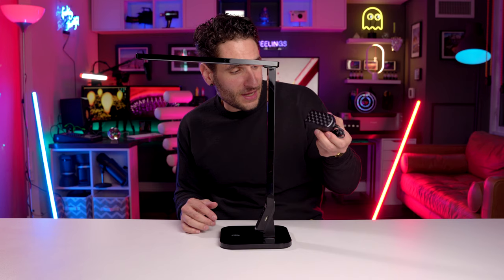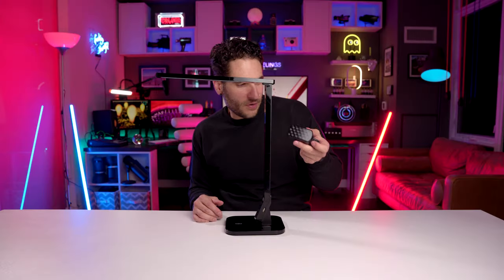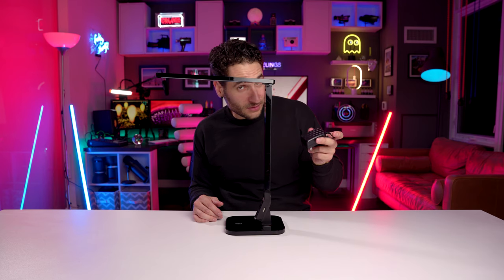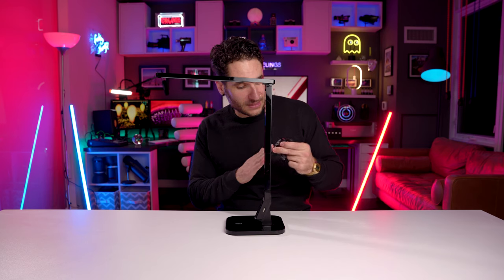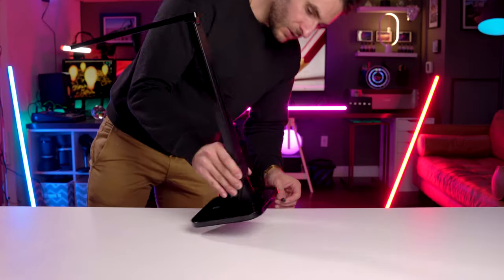There's this great pattern on the power brick itself — 3D cubes. It's pretty random that a desk lamp would have that detail, but I love it. Very nice little touch. I appreciate these little details even if most people probably don't notice. Let's plug it in — the power port is at the back of the lamp.